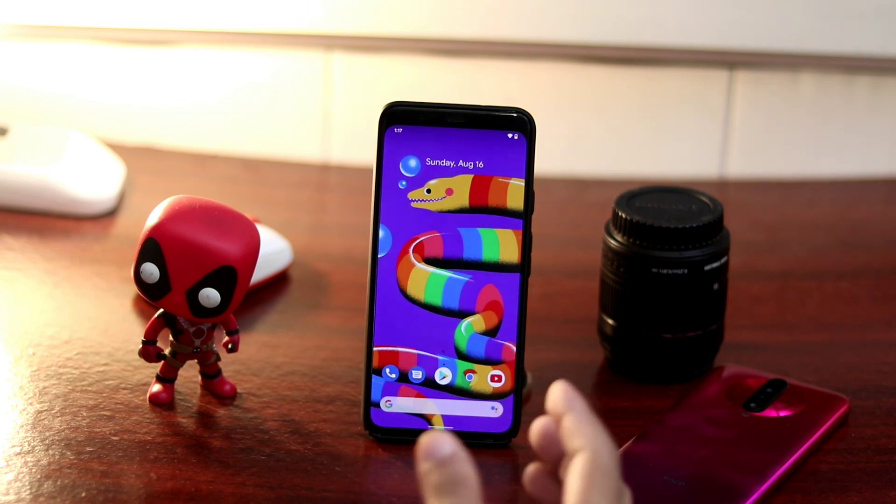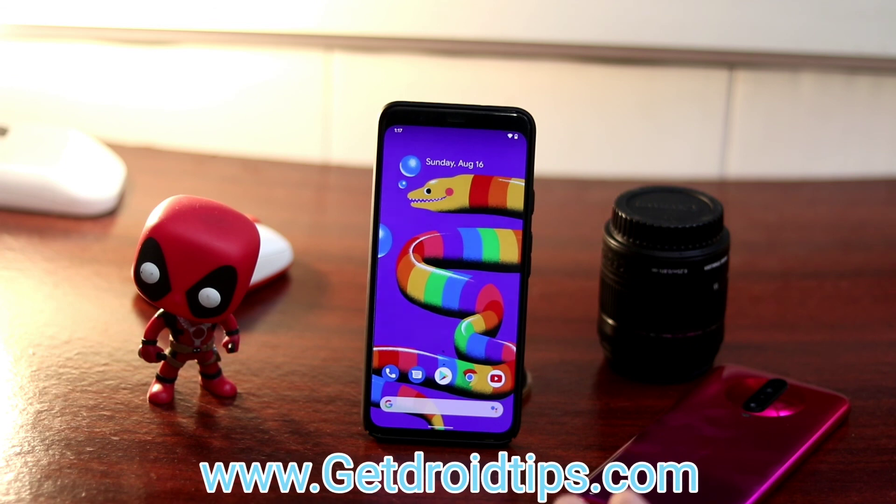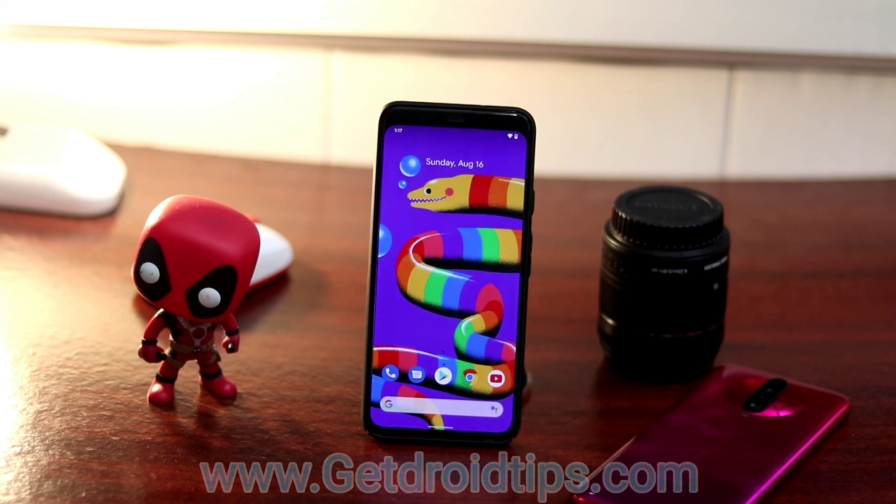That's all about how to fix Bluetooth connectivity issues in all Pixel devices. If you find this video helpful, let us know in the comments, and any suggestions are most welcome. This is Shahin signing off from Good Travel Tips — don't forget to subscribe and click the bell icon for notifications. Keep practicing social distancing, see you soon, and peace out!